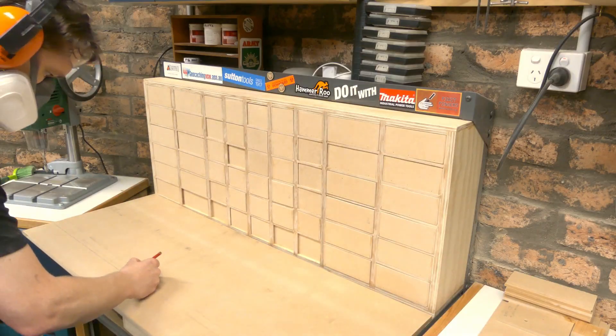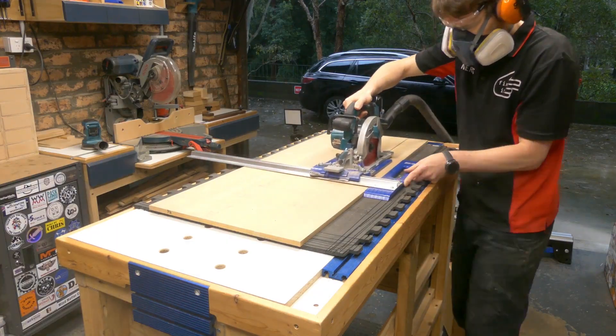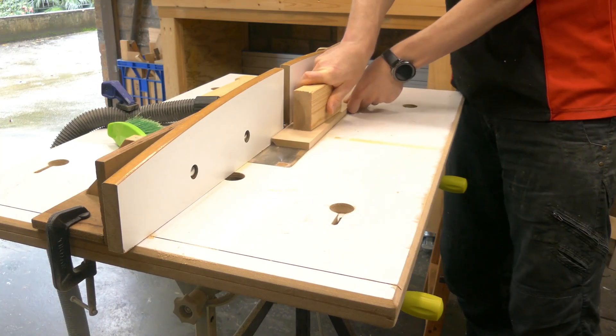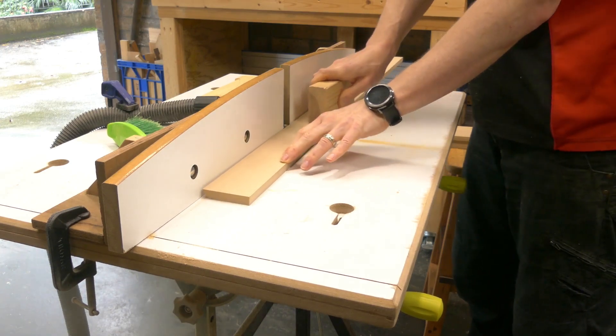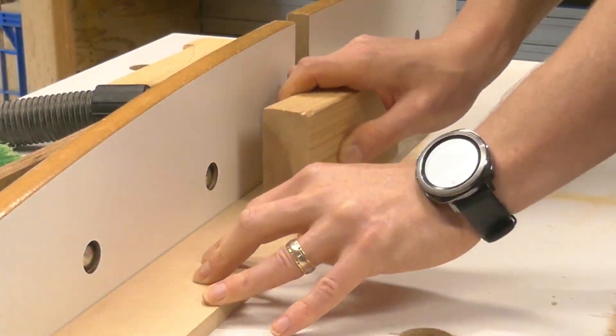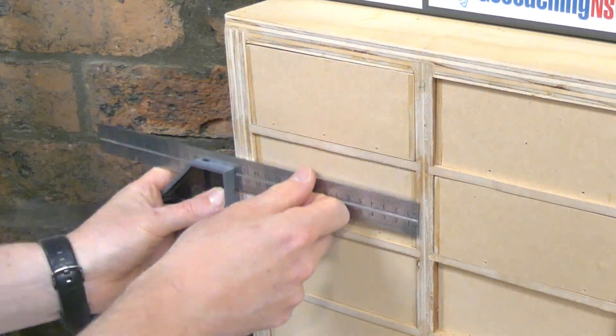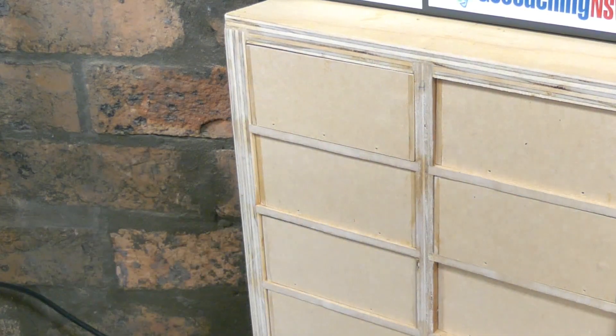Measuring and marking out my drawer fronts, I put a dirty great big chamfer on the front. The idea was to not have any hardware — like I've done on my other drawers and cabinet fronts in the workshop — and just use that little chamfer underneath as the pull. That didn't quite work out, but for the moment we were pushing on with that design idea.